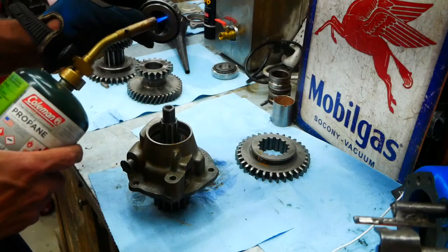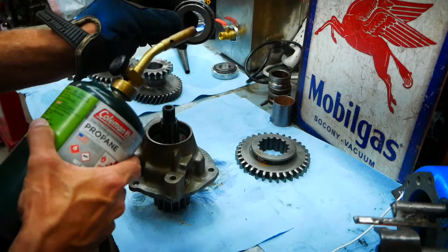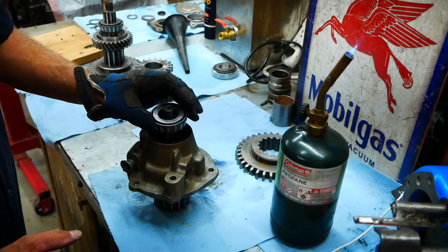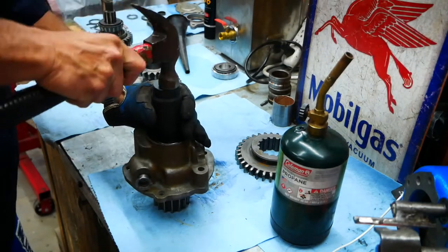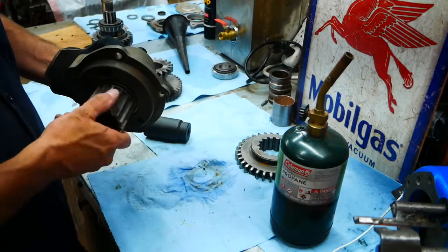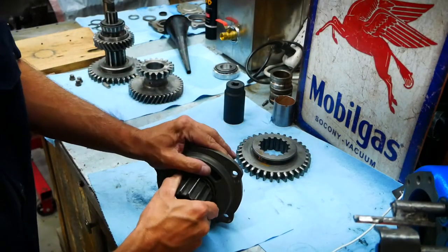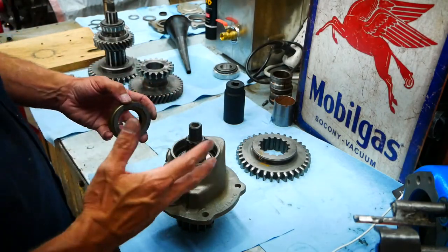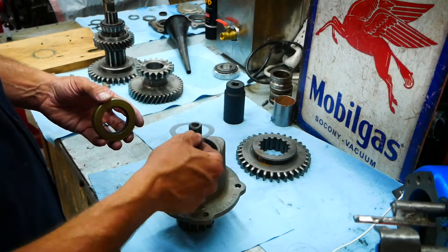We're going to heat this bearing up. I could probably just drive it on with a socket, but we're going to do this a little bit differently — I'm going to heat it up and pound it on with a socket so I can get a really good seat on there. We're just going to slide it down in. We've got a partial seat, then we're going to drive it all the rest of the way with the socket. End play on this should be three to five thousandths — it's so tight I'm probably not even going to measure it at this point.